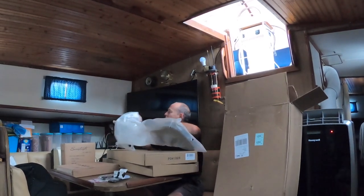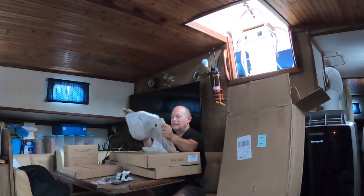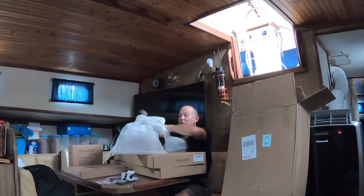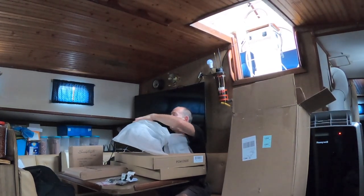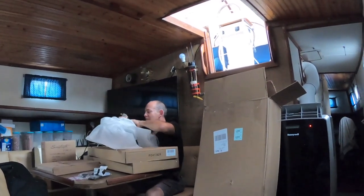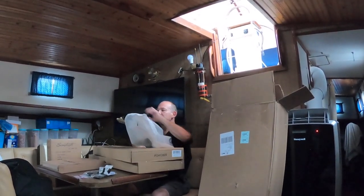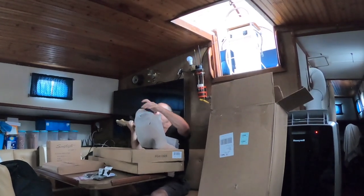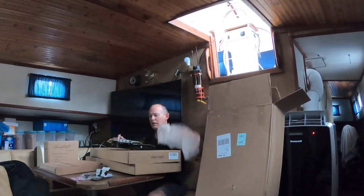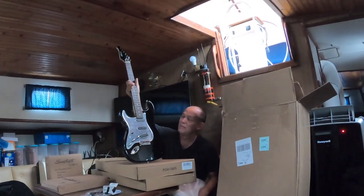And here's the main part. Normally I would just use my knife and cut this stuff off and it would be done by now, but I'm trying to be a little more gentle. My new guitar — new toy.